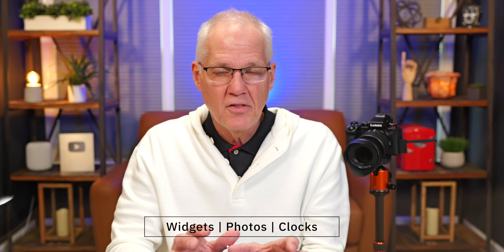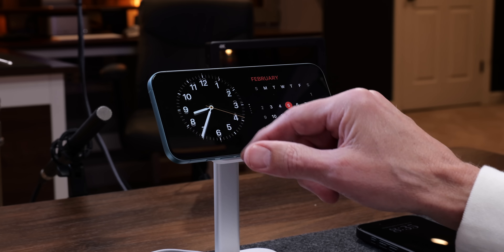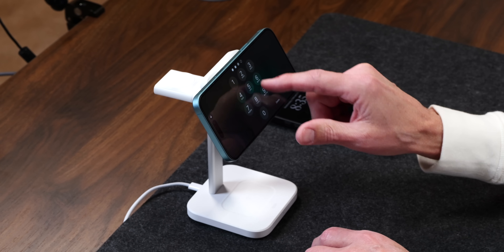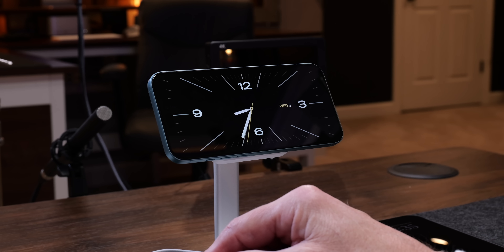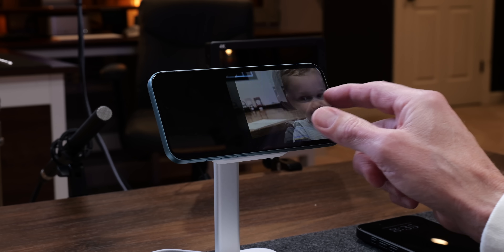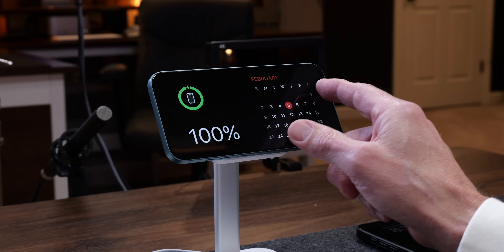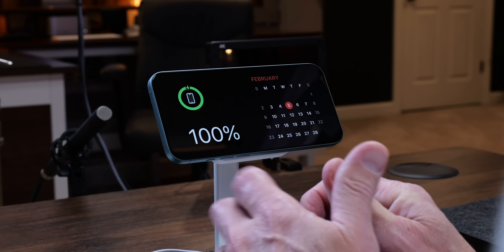There are three things you can see on the iPhone when it's in standby mode. The first is widgets — you can scroll through those. Then photos, where you can go through different pictures. And when you slide again, you have clocks, with different clock faces to scroll through. You're sliding left and right to get to widgets, photos, and clocks. It's up to you to choose which one you want to look at.